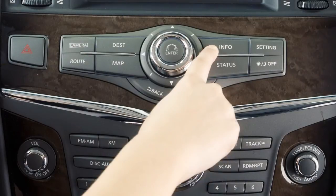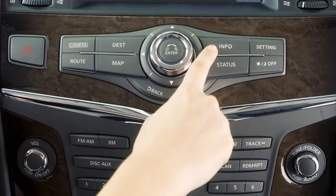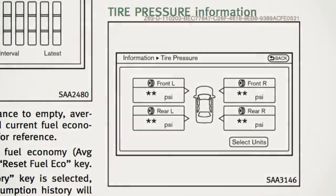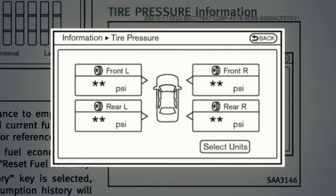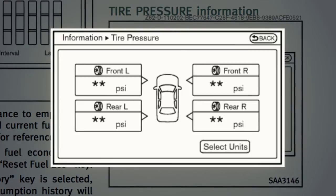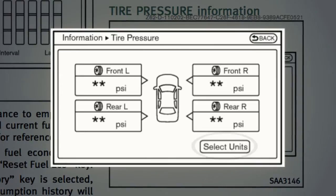Press the info button on the center multifunction control panel, then select tire pressure on the vehicle information screen. Tire pressure appears in KPA or PSI on the screen indicating that tire pressure is being measured. After a few trips, the pressure for each of your tires will be displayed. To change the measurement units, touch the select units key. The unit can then be changed between US and metric.